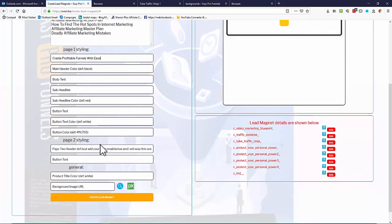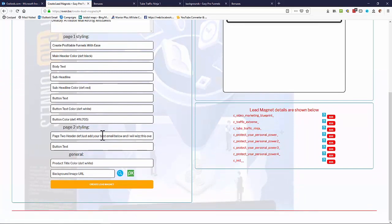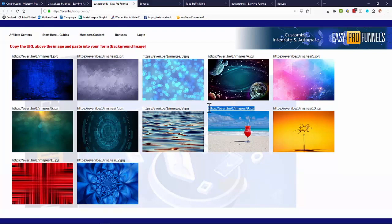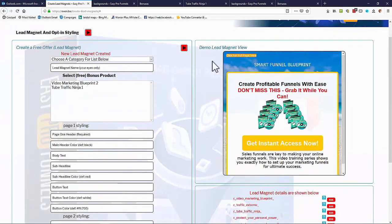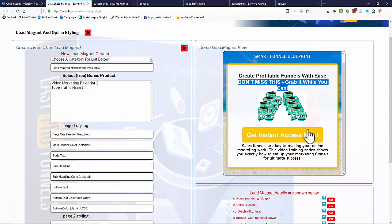You can fully customize and style your lead magnet or opt-in form: main header color, body text, sub-headlines, button text, button color, different headers, and background image. The system provides several background images to choose from, or you can download your own from Pixabay. Once you click 'Create Lead Magnet,' you get a demo preview showing the product title, editable sub-headlines, background, and colors.